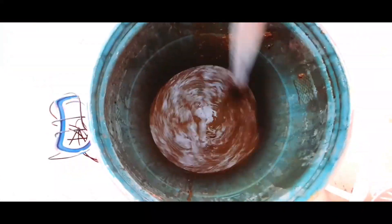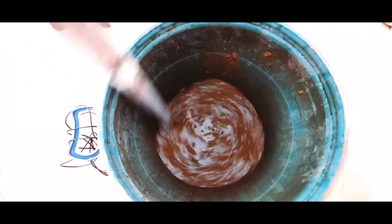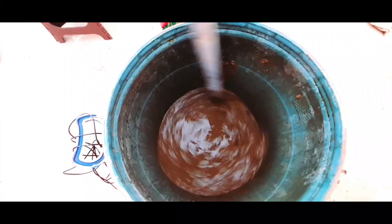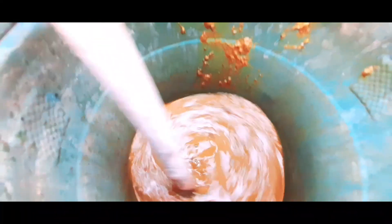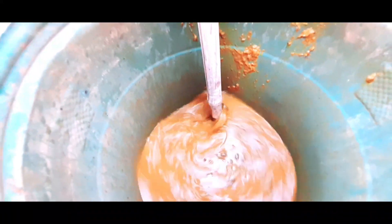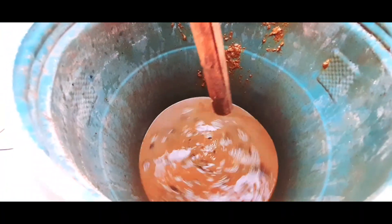This is a fertilizer. This is a monthly meal for our terrace garden. This is very important. I have to make a meal for 2 times.